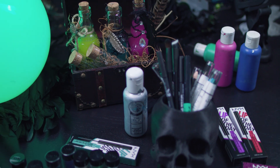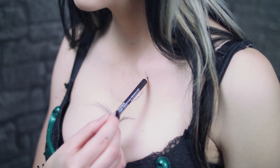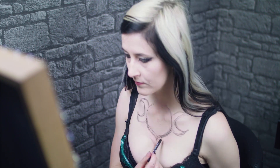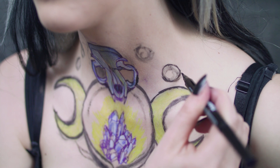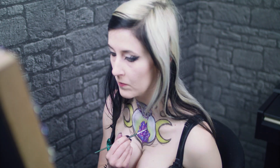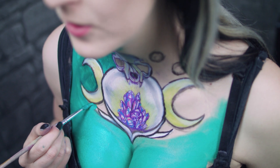Dann kommen wir mal zum Face Painting. Mit den NYX Lip Linern habe ich zuerst die Grundrisse vorgezeichnet: eine Kristallkugel, die gleichzeitig auch einen Vollmond symbolisiert, da sie von den ab- und zunehmenden Halbmonden umrandet wird. Mit dem NYX TVC Timer Stift habe ich dann die dickeren Linien nachgezogen. Die Farben des Amethyst-Kristalls habe ich mir aus den NYX Lip Screams gemischt. Als das Grundgerüst des Motivs fertig war, habe ich mir als Hintergrund mit Metallic Body Painting Farbe eine grüne Haut verpasst.